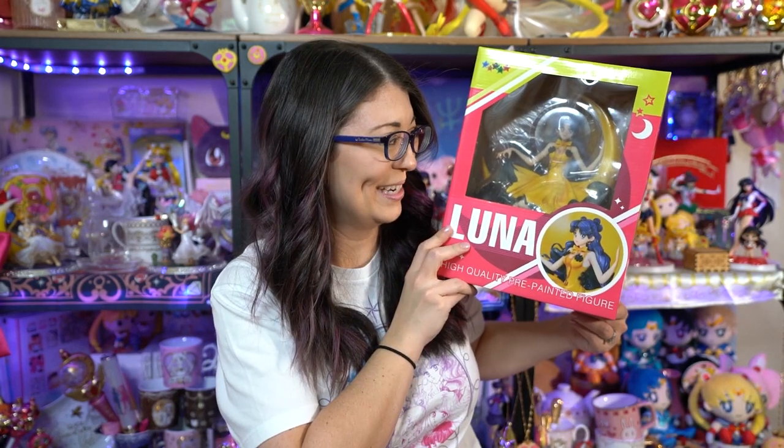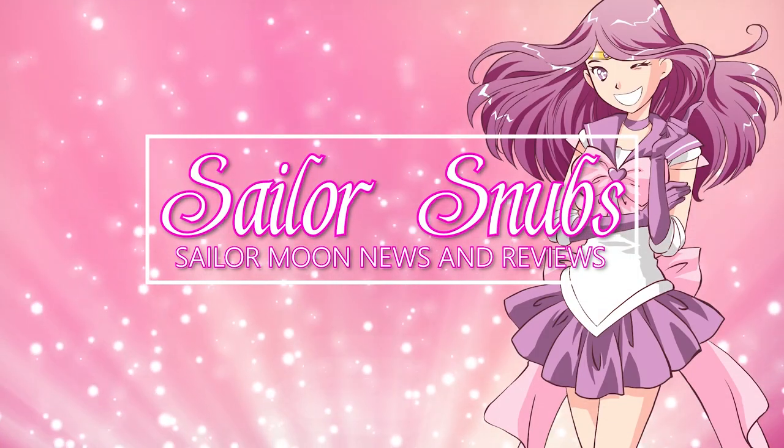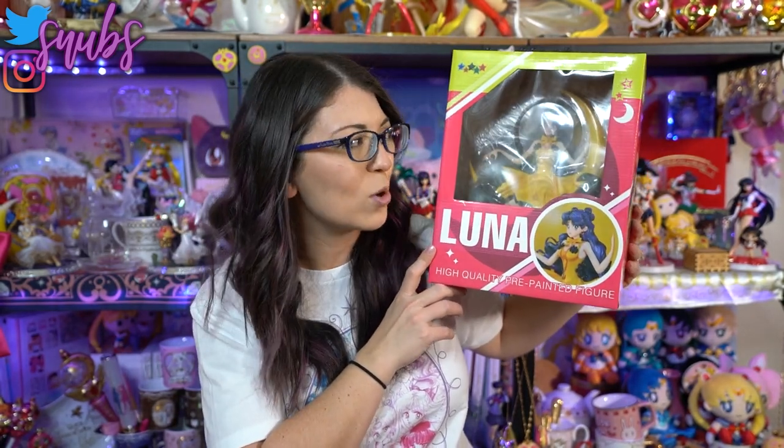Oh my god, I'm so excited! She's so pretty! What up Sailor Cinchy? I'm Sailor Snubs. Welcome to my YouTube channel all about Sailor Moon news and merch reviews. And today I have something I have been excited about for well, ever since I pre-ordered her a year and a half ago or something crazy like this. This is the Luna high quality pre-painted figure from E2046.